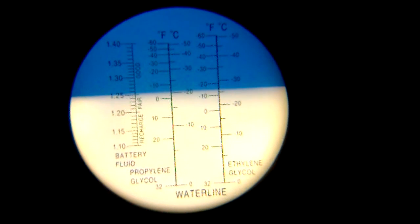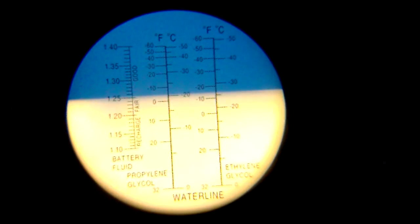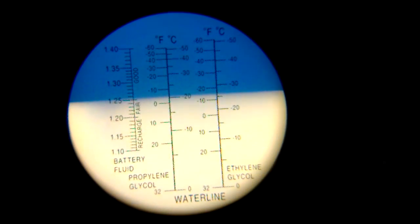In case y'all don't know what y'all looking at, this is what it looks like whenever you look through a refractometer. You can tell it's at negative 15.